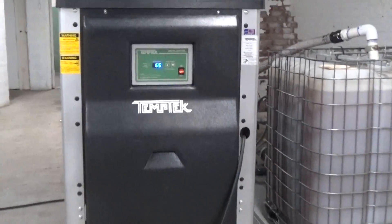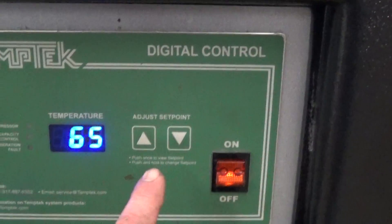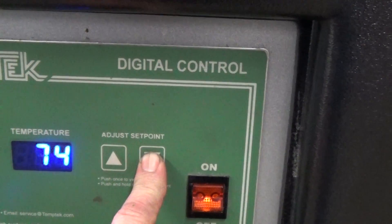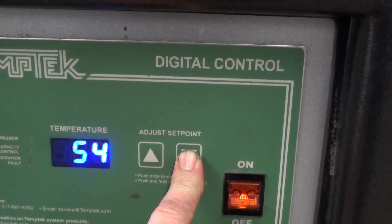Here's video number two for our TempTech 10-ton chiller. We're going to bring the set point down to 48.